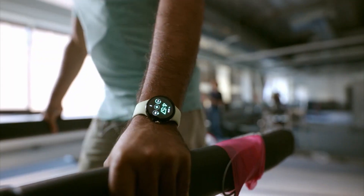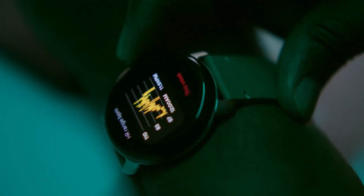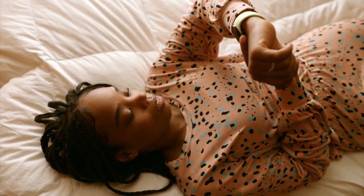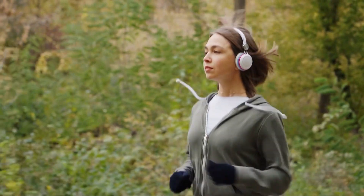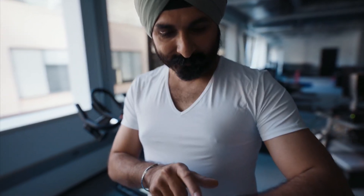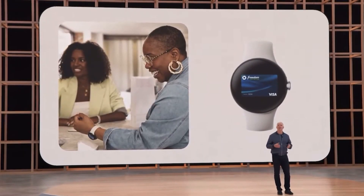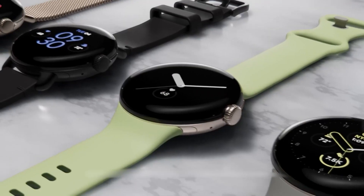With the Google Pixel Watch powered by Fitbit technology, it makes a great choice for fans of health and fitness. With features like sleep tracking, heart rate monitoring, personalized fitness goals, and more, this smartwatch is perfect for those who want to stay on top of their health. However, we're not sure yet if the Pixel Watch has ECG functionality, but it's likely to have a lot of other fitness features.